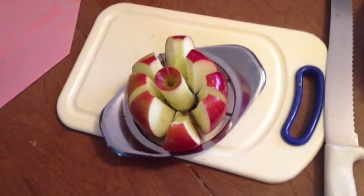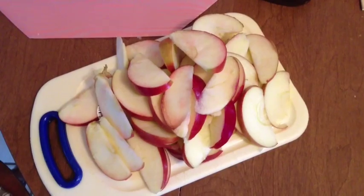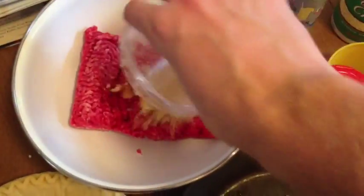Make sure you core both your apples and slice them fairly thin. They're going to go on top of the mixture. That made a lot of apple slices — and that's just from two apples.